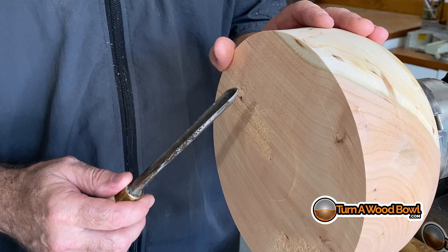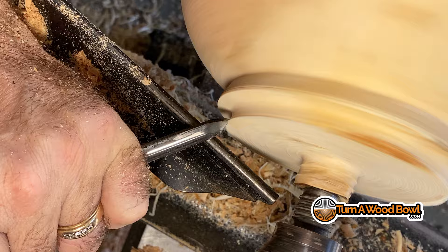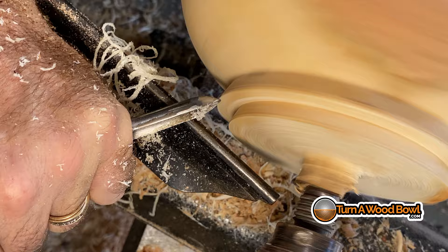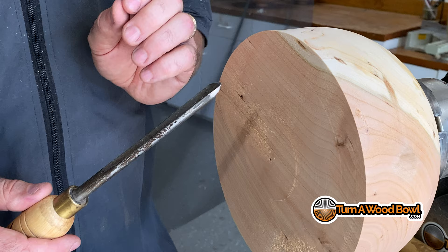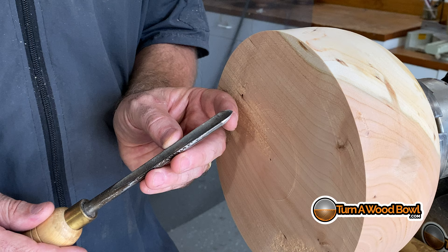That being said, there are some things on a bowl you can do with a spindle gouge. For instance, I like to shape and form the dovetail portion of my tenon using a spindle gouge. The bowl gouge, because of its angle, doesn't allow me to get down into the depth of that dovetail to clean out that point so the four-jaw chuck will mount cleanly. The spindle used in that situation is not under much stress — it's basically just a small, minor cut. Sometimes I'll also create a bead or some detail work around the rim of a bowl, and that's fine — those are light cuts not removing large amounts of material.